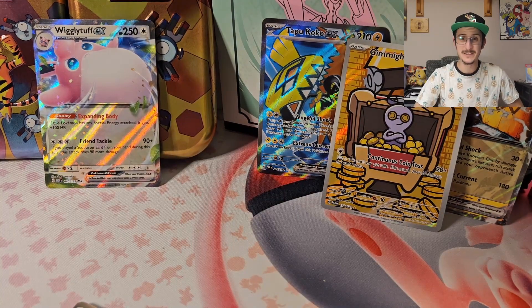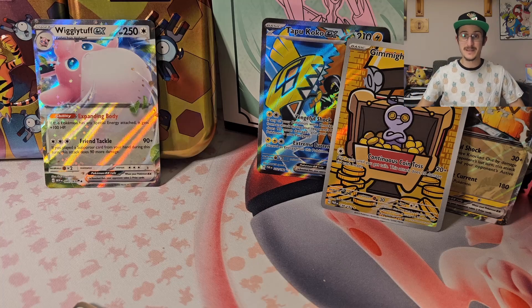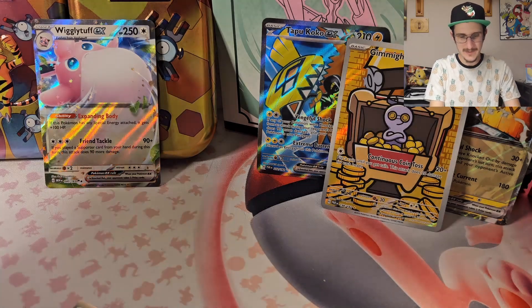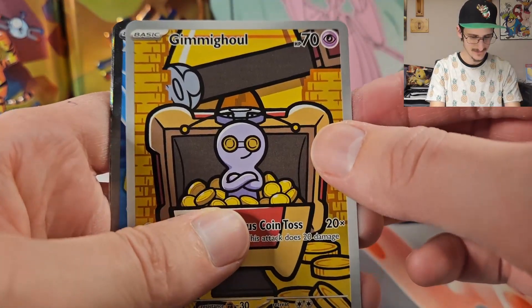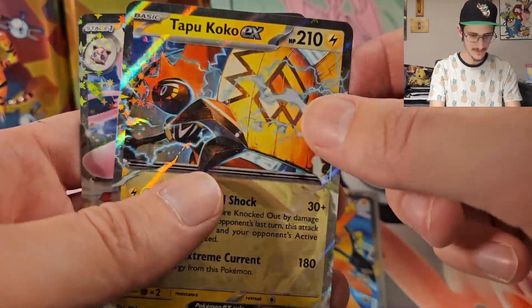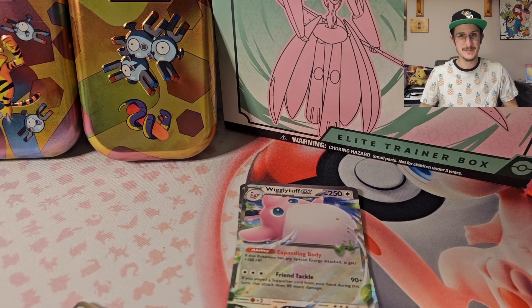Not a good episode — my apologies. If I had any control over it, we would have gotten better stuff. But that's what you get when you open Pokemon cards — sometimes you get some good stuff, sometimes you get some bad stuff. And we've been having good luck for a long time now, so we were bound to have one bad episode. Let's look at these final pulls: the Gimmighoul — still very excited about this one, I still really like this artwork. Tapu Koko EX full art, Tapu Koko EX regular, and the Wigglytuff EX. Not too shabby, but not good. We opened 25 packs and got four pulls — that is really, really bad.